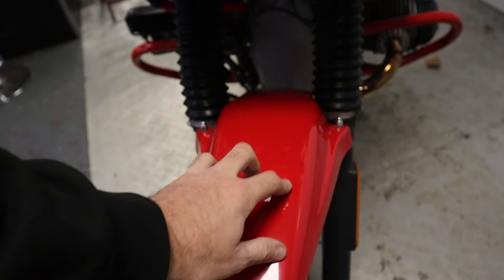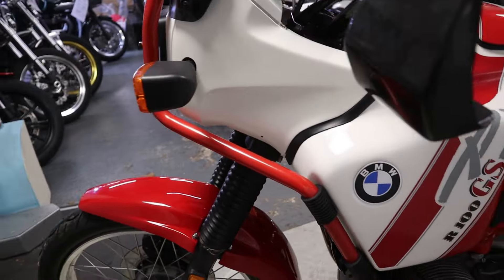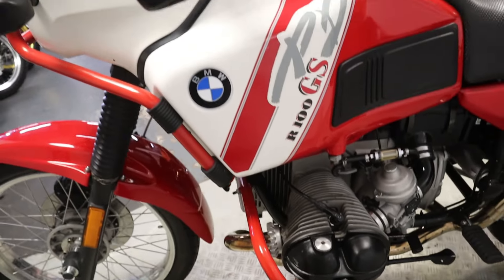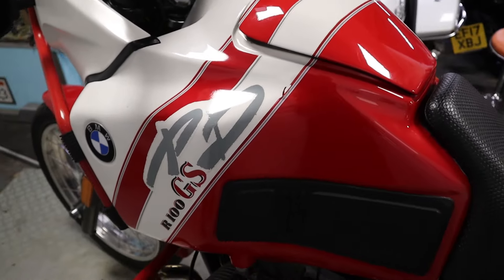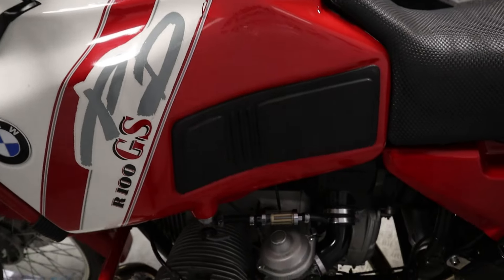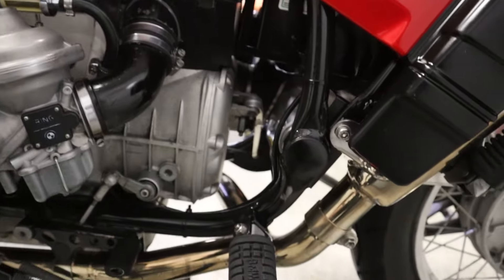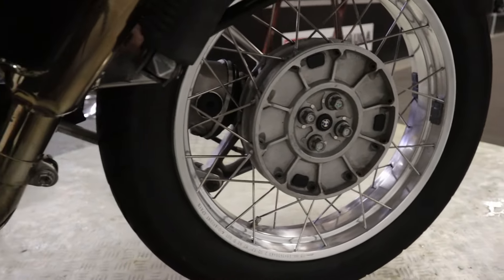Front tire - quite a bit of life left in that. Front mudguard's in good condition as well. As we work our way around to this side of the bike, you can see the aftermarket valve cover with an oil cap just on the end. What a nice bit of kit - down to the rear wheel here, single-sided swing arm of course, looking very pretty.